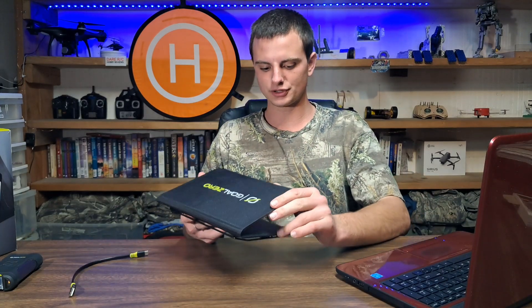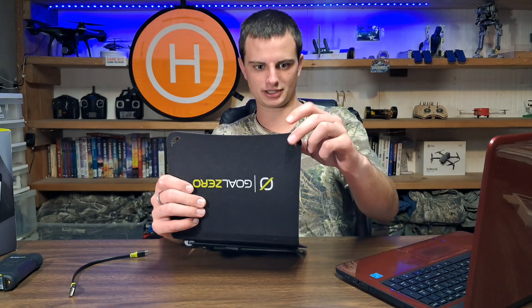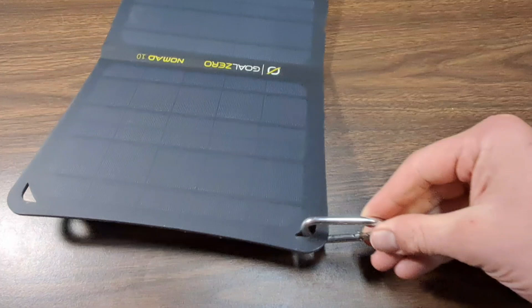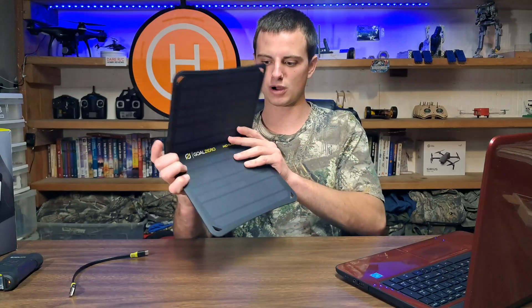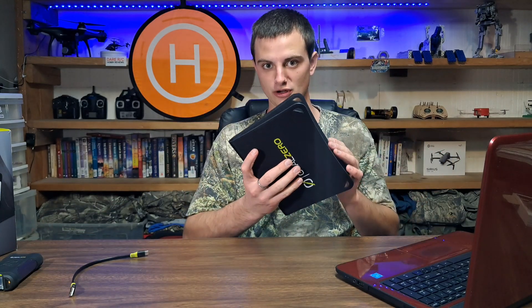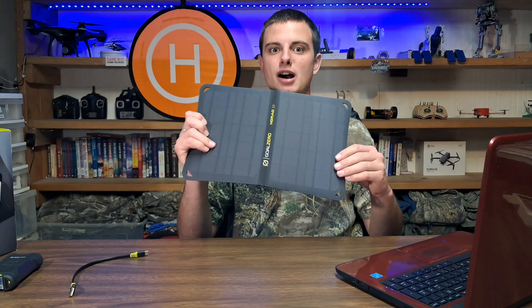The panel also has little notches or grooves on the sides where you can attach paracord or wire if you want to mount it to something. I started thinking that if you had a big enough backpack, you could actually put this on the back and charge while walking. There are other solar panel sizes available — the Nomad 5, Nomad 10, Nomad 20, and more — and obviously the bigger the panel, the more expensive it will be.